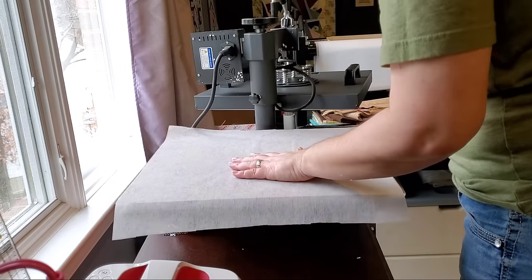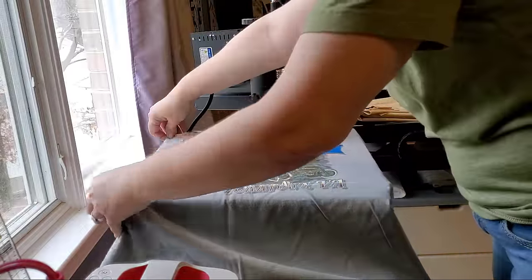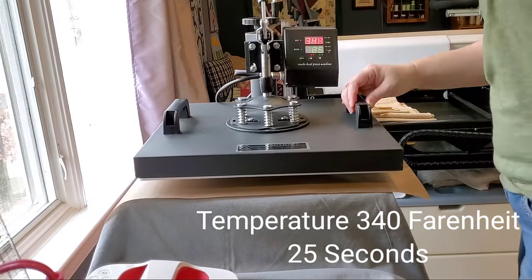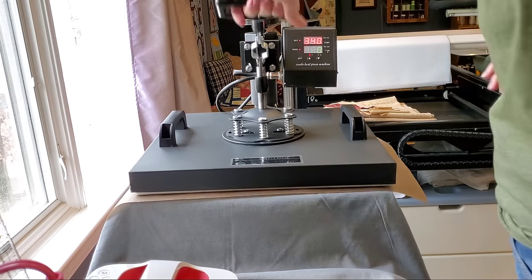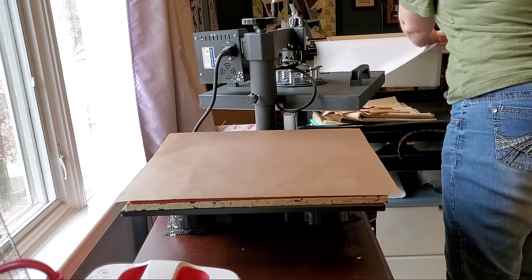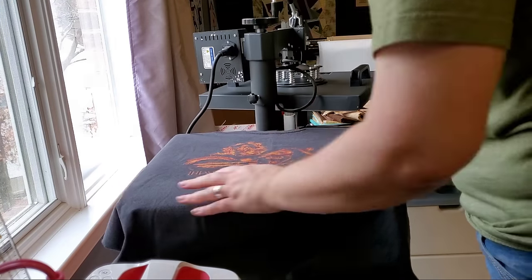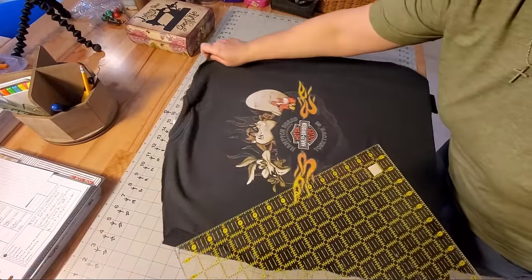Now that we've cut apart all of our shirts and pre-cut all of our interfacing, we're ready to fuse the interfacing on the back side of our t-shirt logos. For this process I am going to be using my new heat press — I'll put the settings that work best for my heat press and the interfacing right on screen. You can also do this with an iron; I'll link a video in the description box where I use an iron to fuse the interfacing.